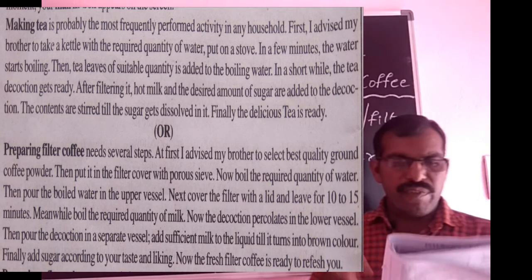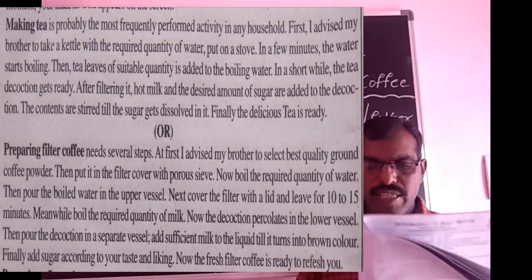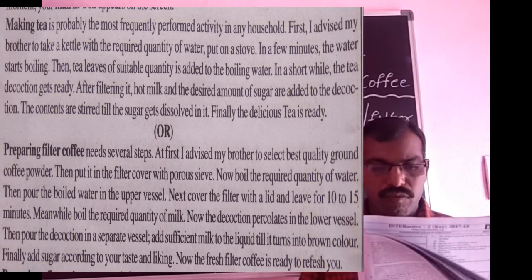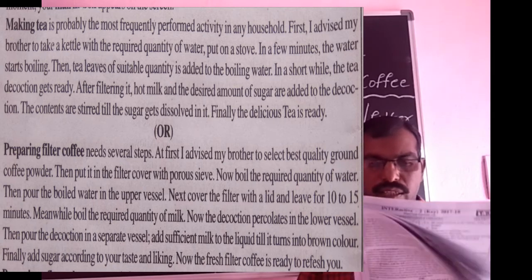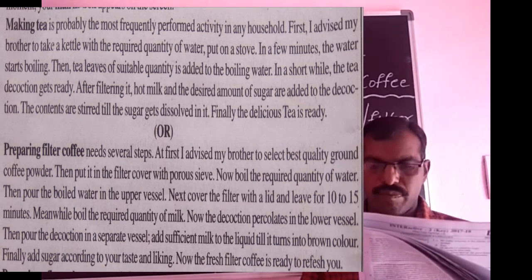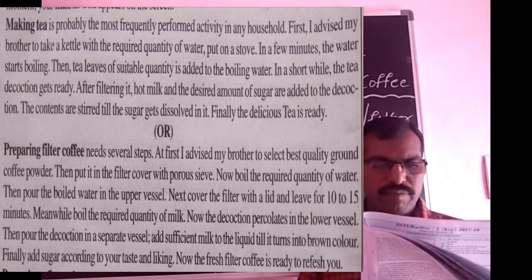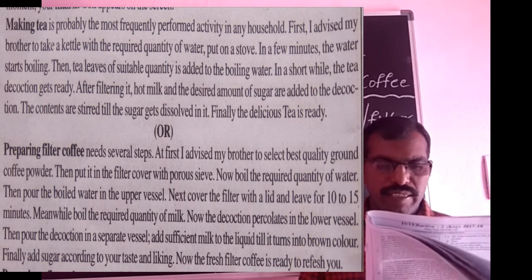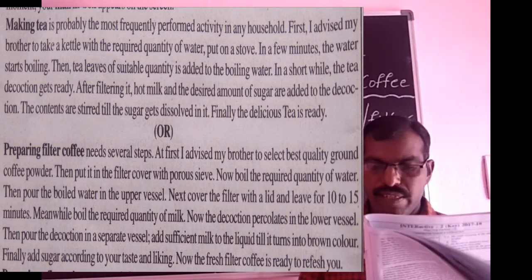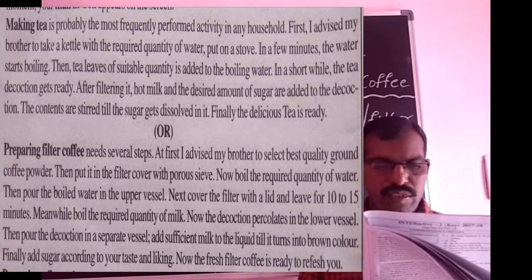Preparing filter coffee needs several steps. At first, select the best quality ground coffee powder. Then, put it in the filter cover with a porous sieve. Now, boil the required quantity of water, then pour the water into the upper vessel. Next, cover the filter with a lid.